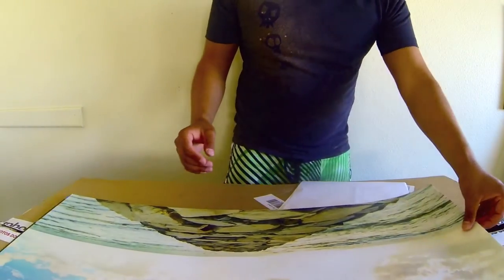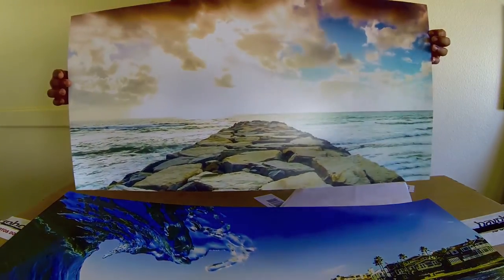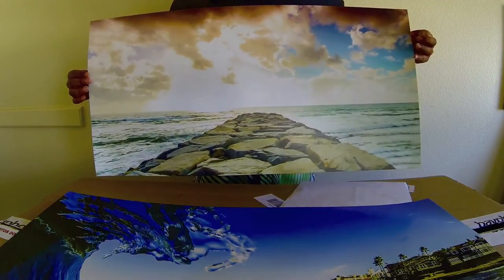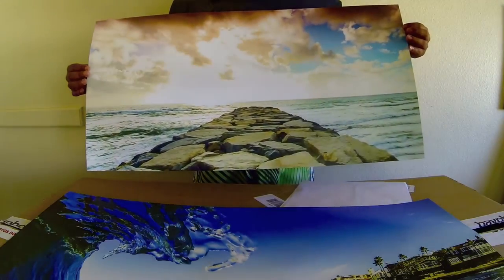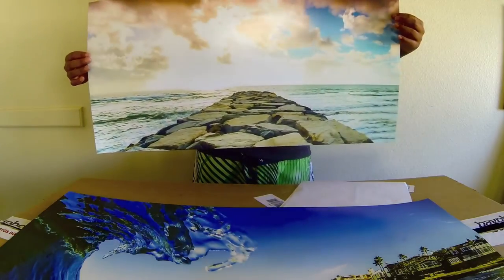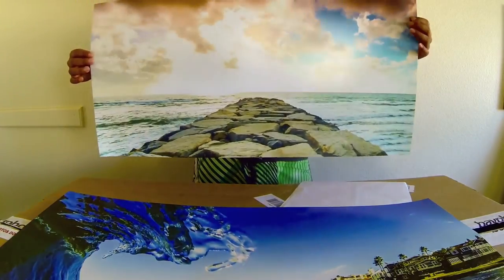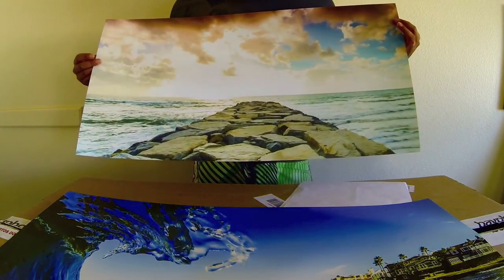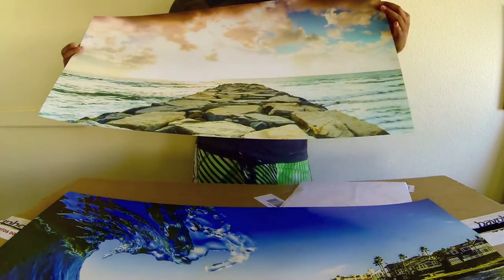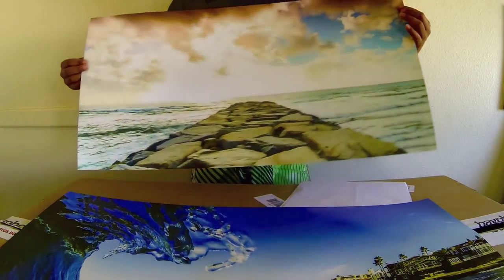These are a couple bigger size prints. This one I believe is 24 by 48. It's also glossy and the paper does feel a little bit flimsier, but that might just be because it's longer. All the details and everything are crystal clear, nice and glossy — no problems at all.